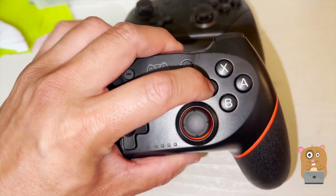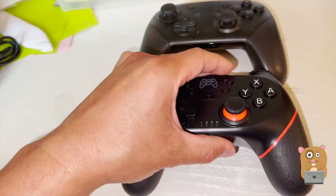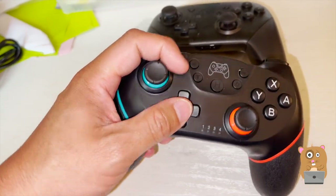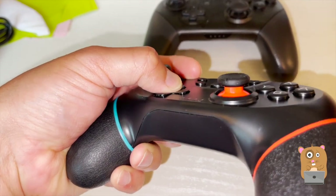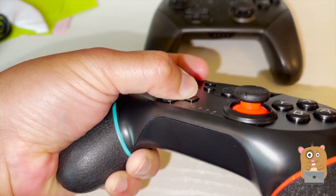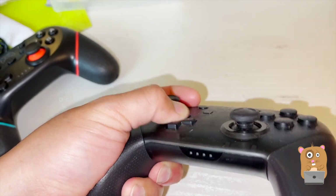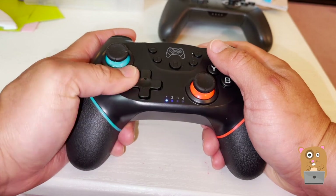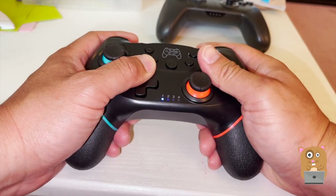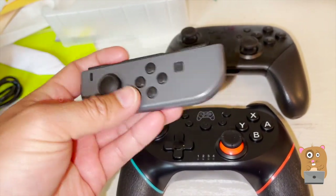The ABXY buttons are a bit stiff — I put up with it but my kids don't like it. The trigger buttons on top are fine, the thumbsticks are okay, but the D-pad is a problem — they're just not that comfortable and they sink in too much when pressing down. The Pro Controller doesn't sink in nearly as much. I bought this because whenever we play Smash or Pokémon Tournament, we argue over who gets to use the Pro Controller. I hate playing fighting games on this — it's not practical.